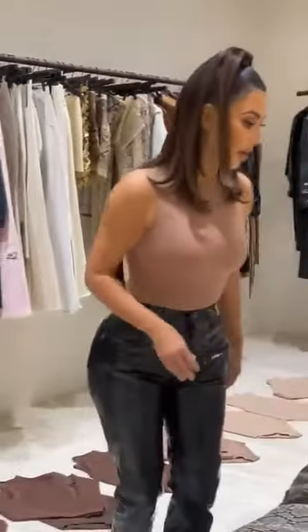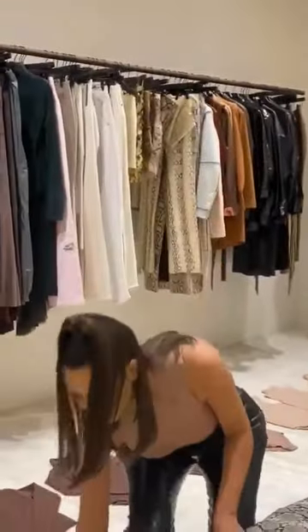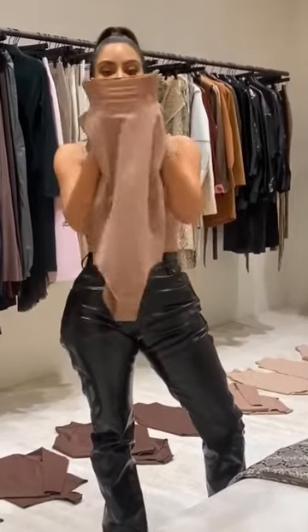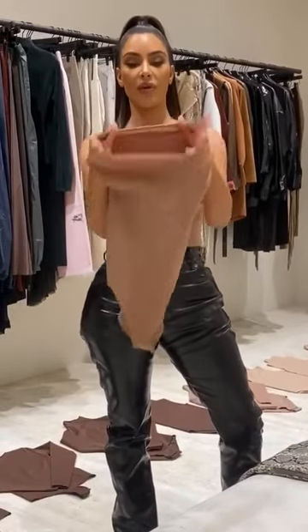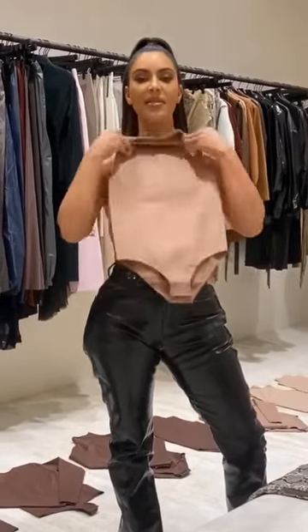Anytime you guys see me wear a nude top. I love all the different variations of the nudes — we have four colors. I love this mock neck. It's not a really high turtleneck, but just really perfect for covering up. It's really stretchy to get on over your head without ruining your hair and makeup, and it's such a good base layer under everything.